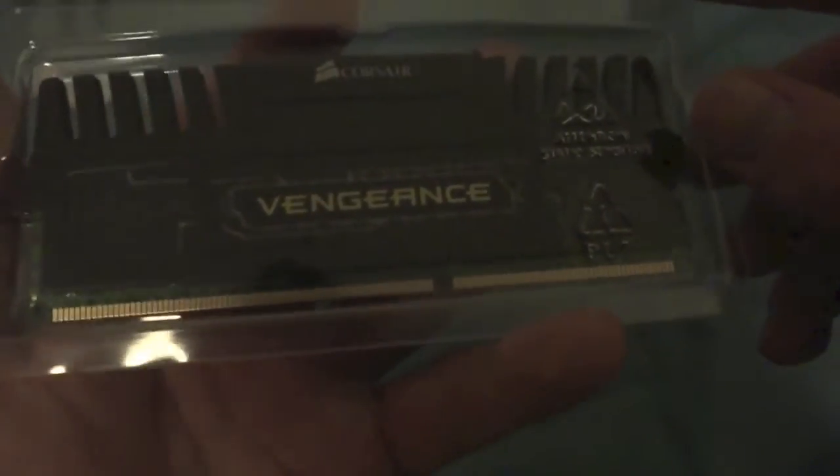So here we have the RAM, 240-pin. It is 1600 megahertz with a latency of 9-9-9-24, I think. Anyway, here's the Vengeance cooling, which is what makes the RAM look pretty cool. Yeah, Corsair Vengeance.